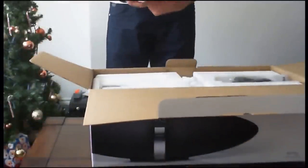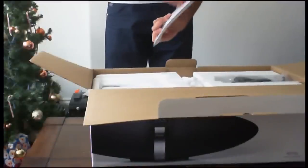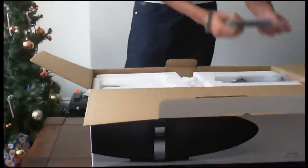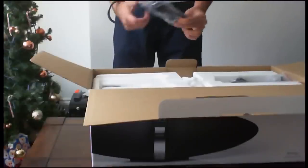In here you do get the instruction manual and all the different booklets — just one or two booklets, warranty information, instruction manual, how to set it up for AirPlay, all that sort of stuff. You also get an Ethernet cable, which helps you connect to your actual network at home.